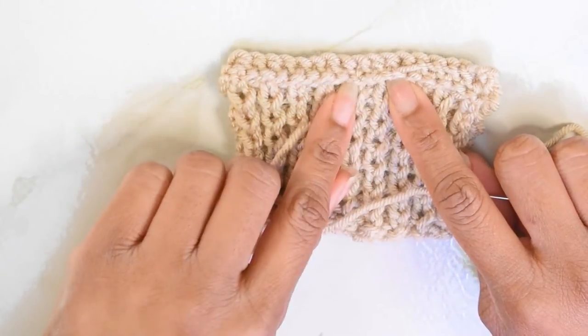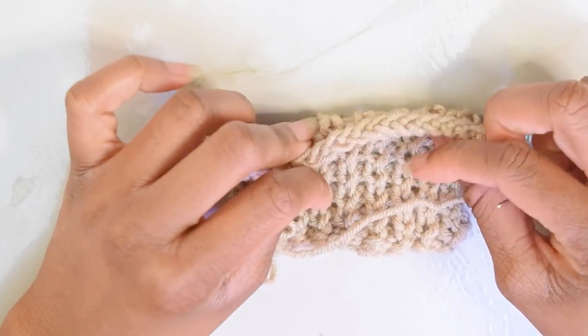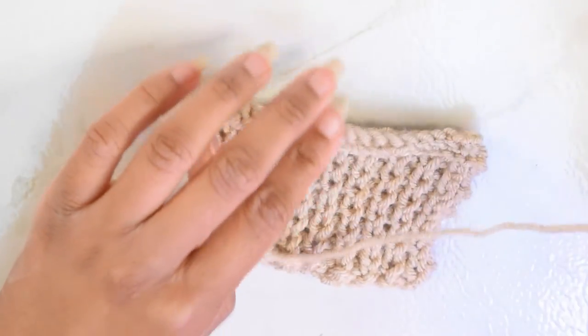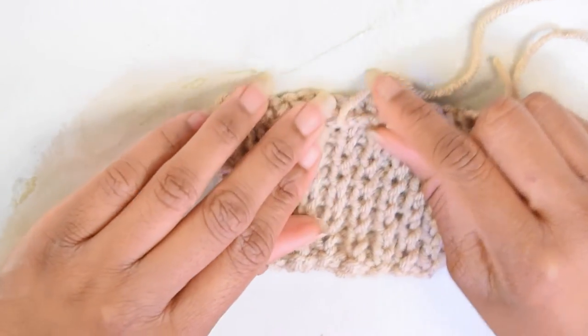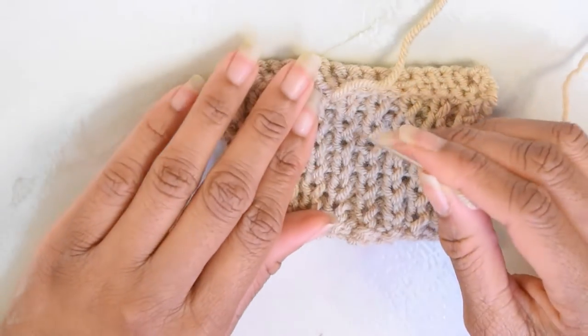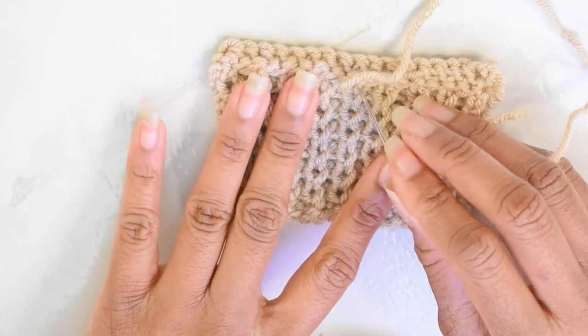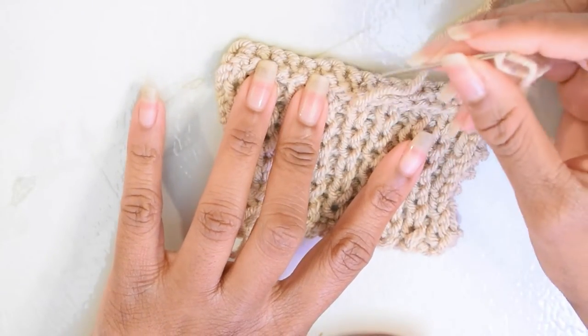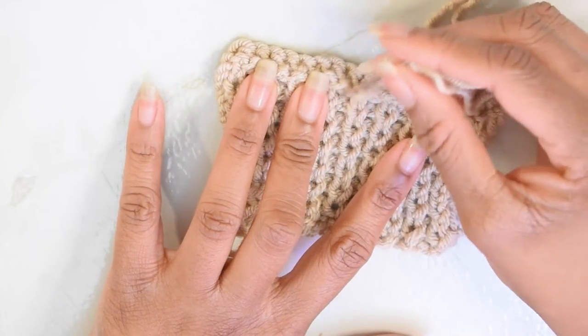On the right side of your work you can't see the strand at all, which is perfect. Now I'm going to show you how to do this on a knit stitch — your little V-shaped stitches on your stockinette rows. Similar concept.